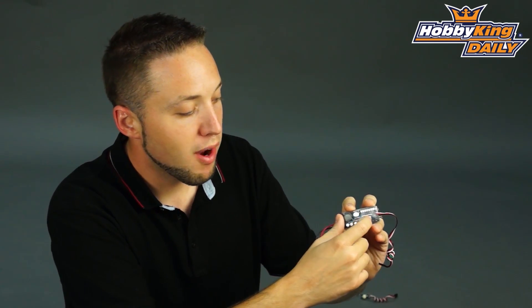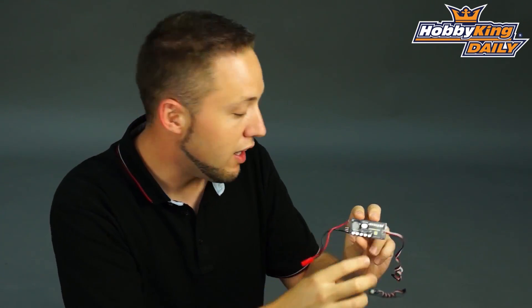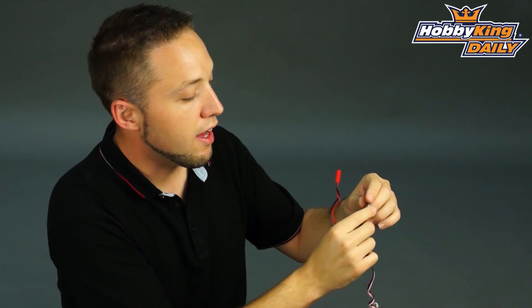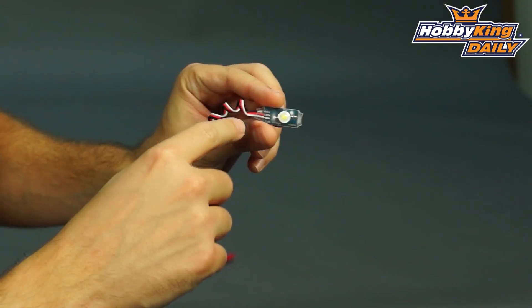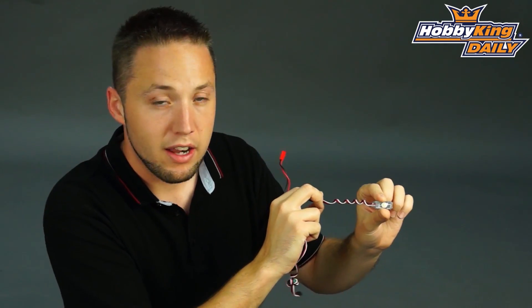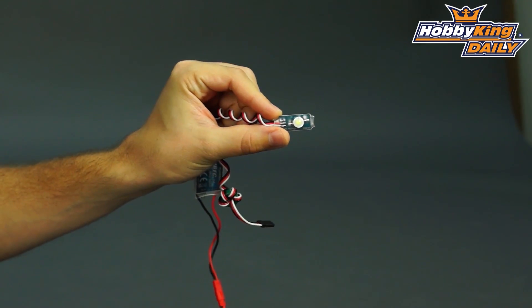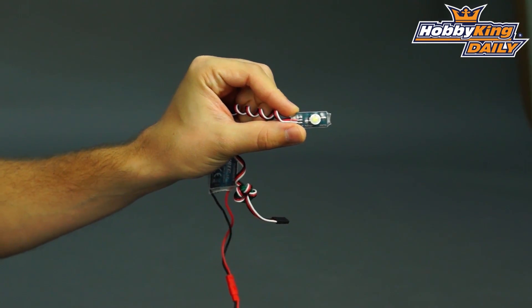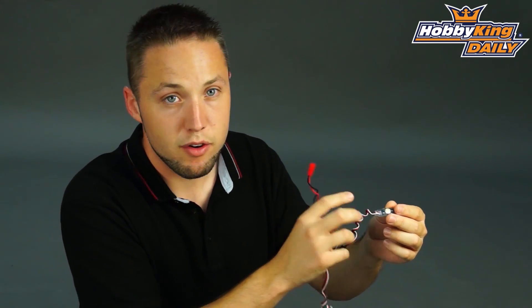It also has a super bright LED built on board. In addition to that inbuilt LED, you also have this handy little removable LED. This is a super bright LED, bright white, and this will also indicate when you've gone into low voltage — flashing, very bright. So you can mount this on the outside of your model and it's very easy to see even in bright sunny conditions. It's a very powerful LED.